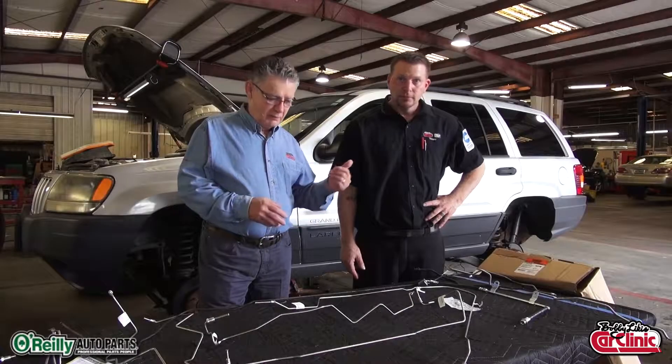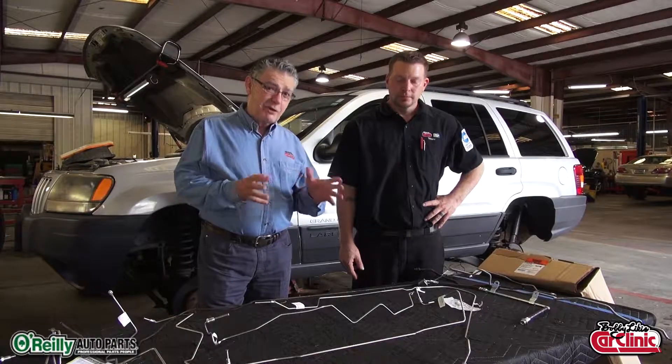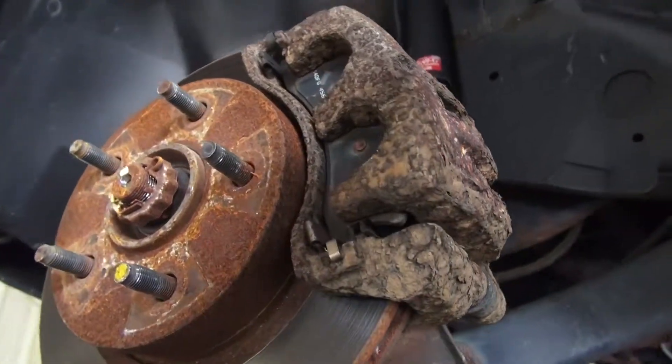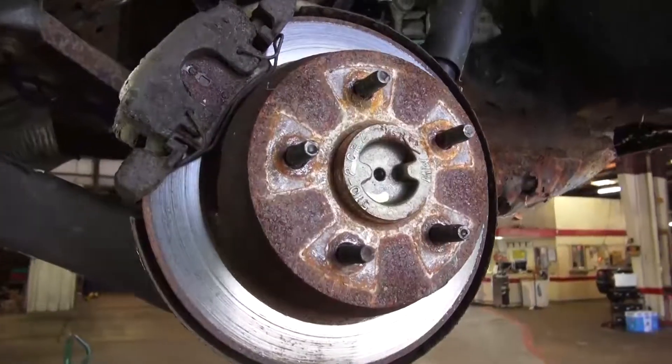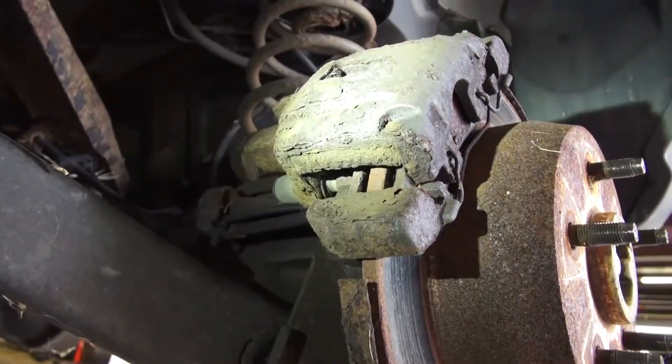Hi folks, I'm Bobby Likas here with Tommy Bernardino, ASC certified technician. Our goal today is to get this Jeep back on the road safely. It came in on the hook because it had no brakes, and the reason it had no brakes is it's rusted underneath — it's like a rust war zone over there.